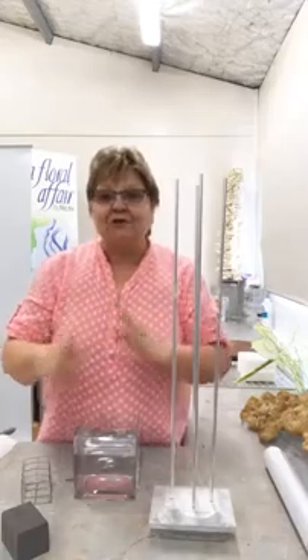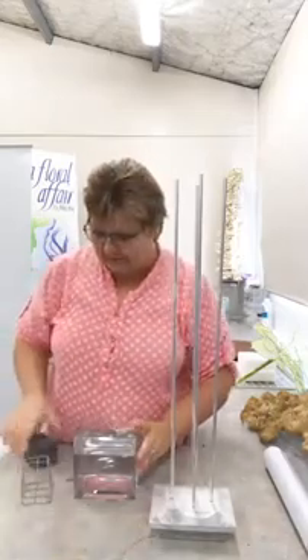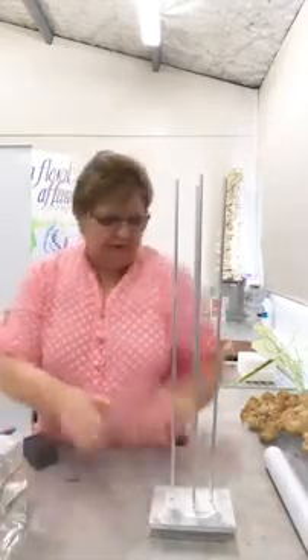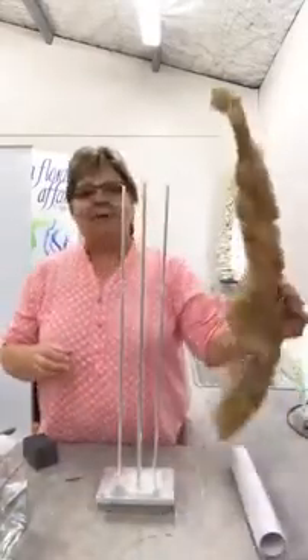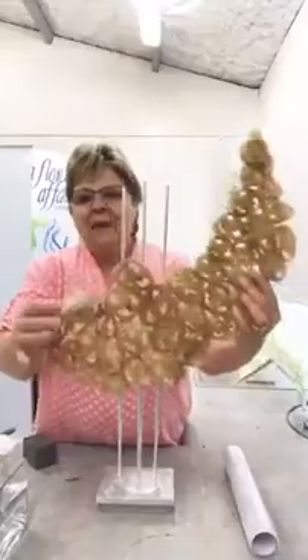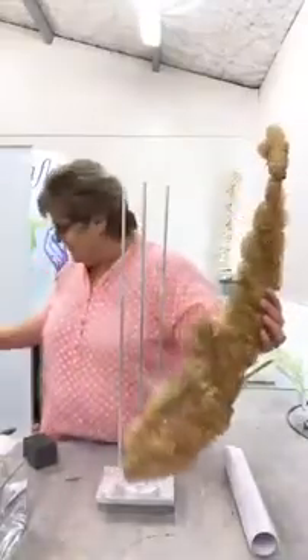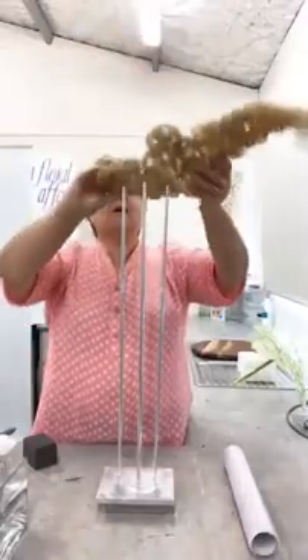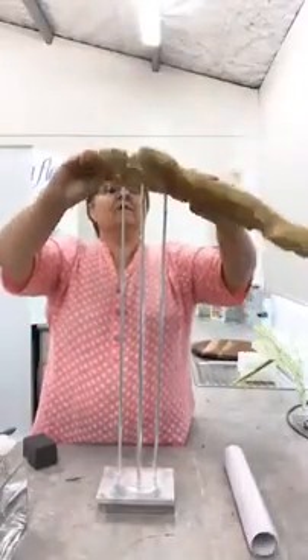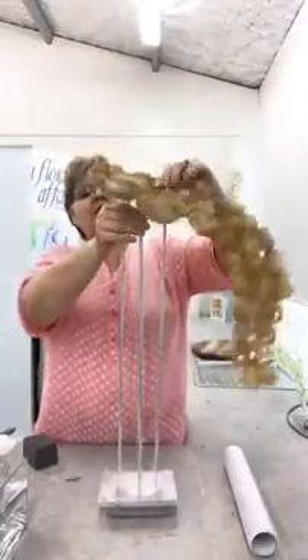Now if you haven't got the aluminium rod, you can use wooden dowels and spray them, or nice strong straight sticks — but because I like the clean line, that's why I'm using these aluminium rods. I reuse these over and over again. So I'm going to show you a few options before we actually start doing this other design.